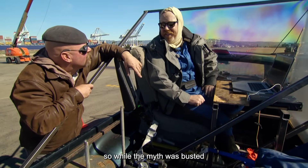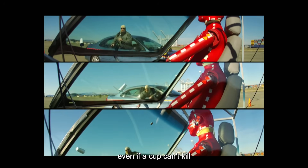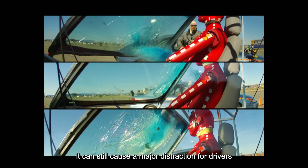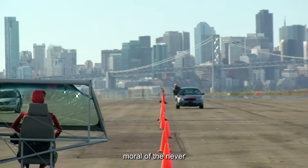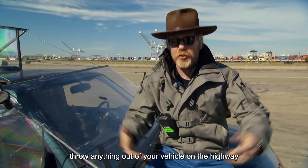So while the myth was busted, the test revealed something else. Even if a cup can't kill, it can still cause a major distraction for drivers, potentially leading to serious accidents. Moral of the story: never throw anything out of your vehicle on the highway.